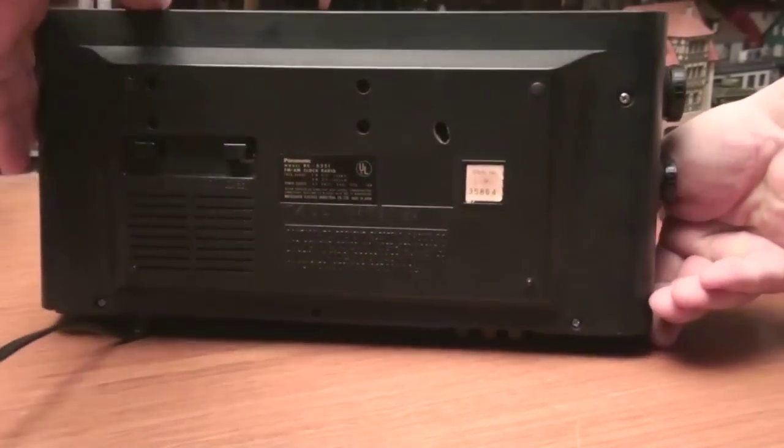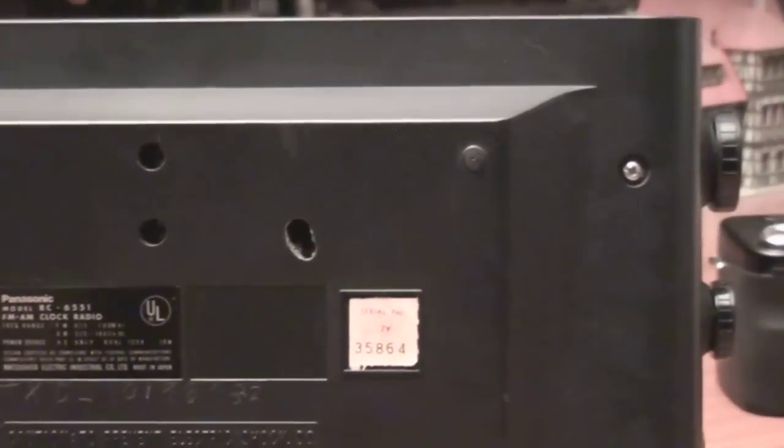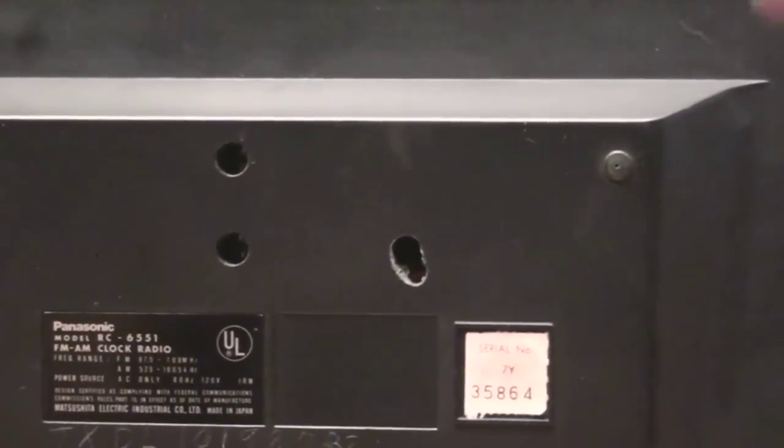Pretty clean, but it has this special secret hole drilled right here.